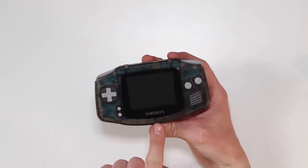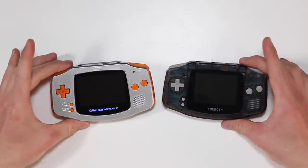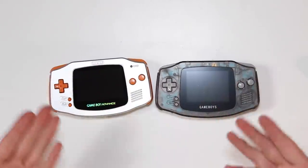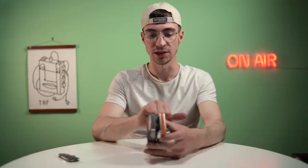Now, we did actually look at one of these a little while back, but it was not £4.49 and this one feels far superior in terms of quality. Here it is next to an original Game Boy and I think the mould is absolutely identical. Everything looks the same, everything's in the exact same space, it's the same size.